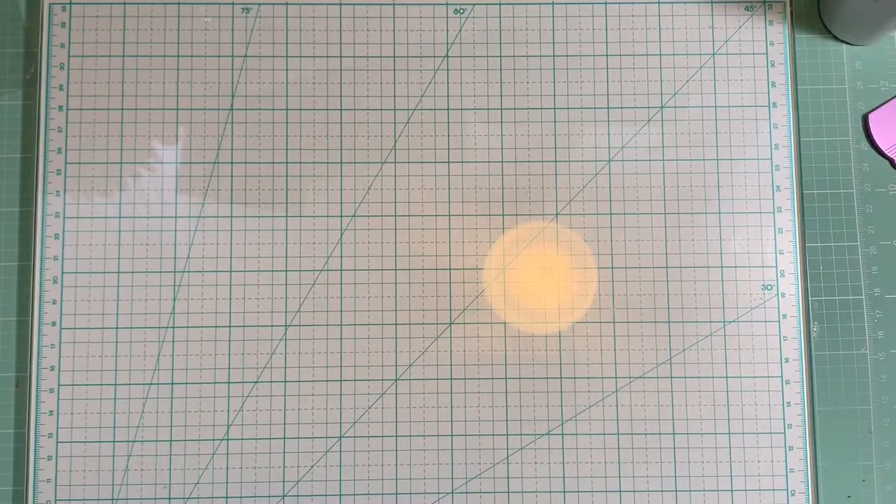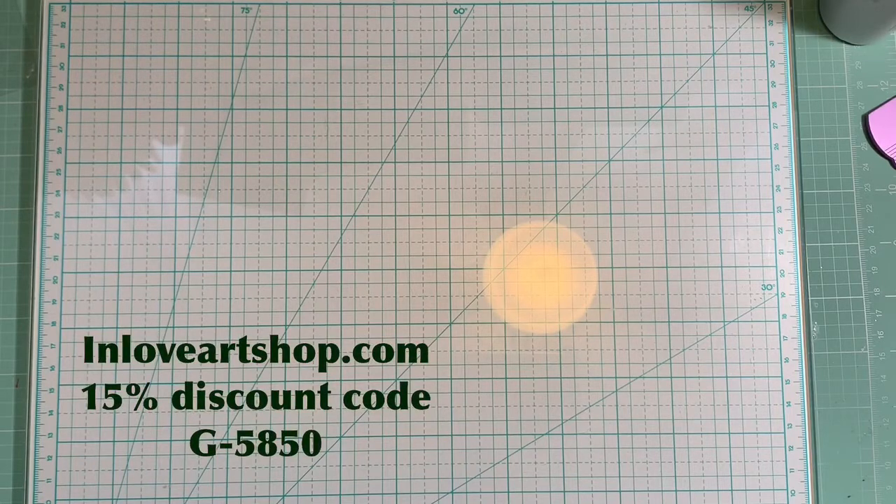Hello everybody, welcome back to Pink Crafty World! Today I have a design team package to share with you from the In Love Art Shop. They want me to collaborate with them and do this video. I'm going to be sharing some dies that they sent me — and let me make that clear, they let me pick the dies that I wanted.